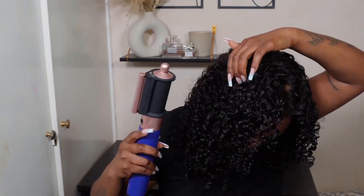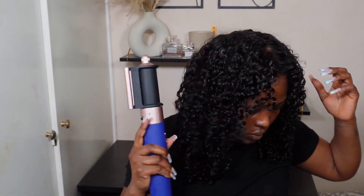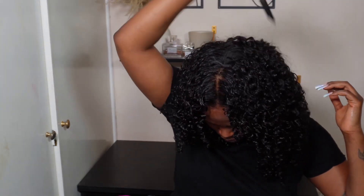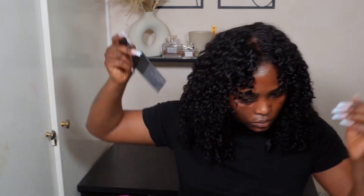I decided to leave it to air dry for about 20 minutes or so and then went in with my blow dryer to speed up the process. I didn't want to touch it too much or ruin the curls. Then I went in with my pick — this is what gives you the volume you're seeking — and I added some definition to bits that needed it, then went back in with my pick.